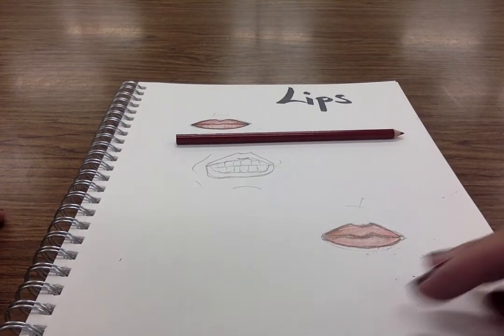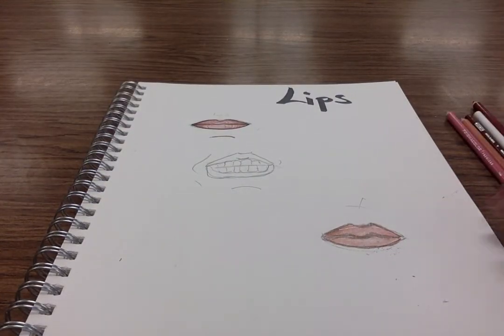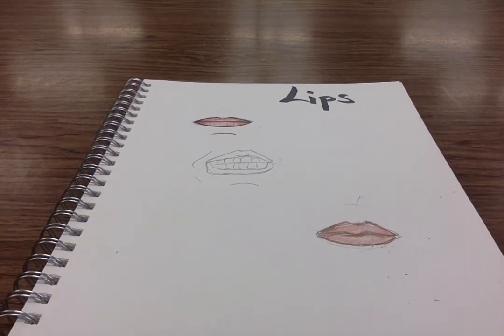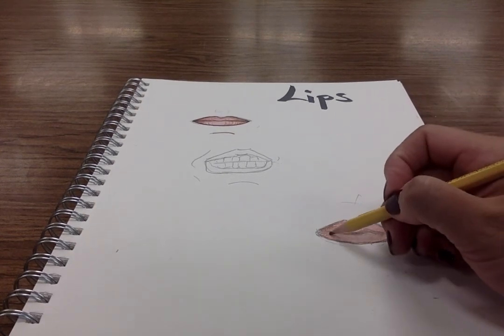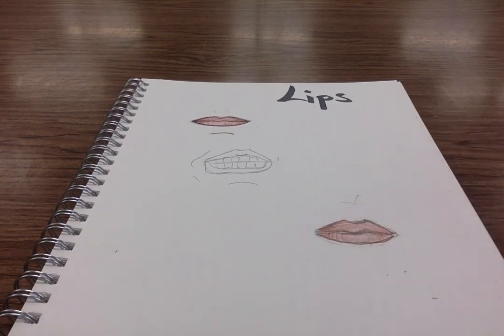Hopefully that helps. Remember, it's okay to make mistakes — try again, go through some pictures. This is just a big practice so we understand how to draw ourselves and it makes you look in the mirror and take a look at your facial features. Tomorrow we're going to be talking about how to do hair and draw our entire face, so we can start using our new knowledge — our lips, noses, and eyes — and add that into our work.